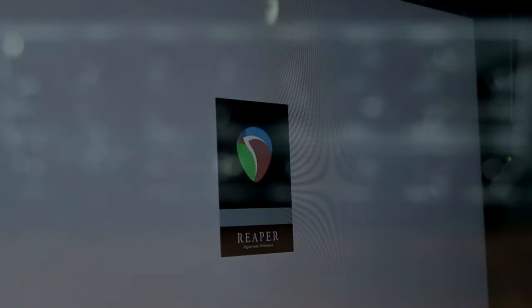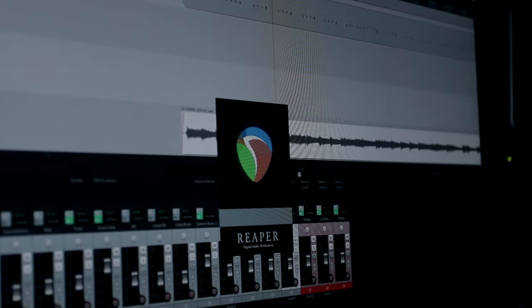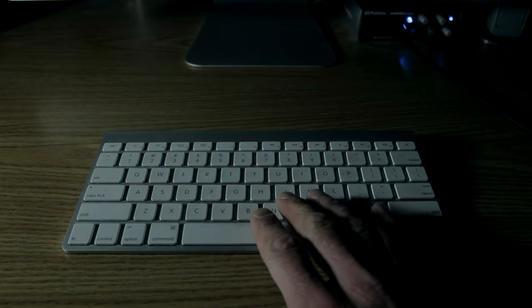All of the amp sounds that you're hearing today have no EQ or compression applied to them. I want to showcase what the amp sounds like and not my production skills. So let's see what this amp sounds like raw, but in a mix.